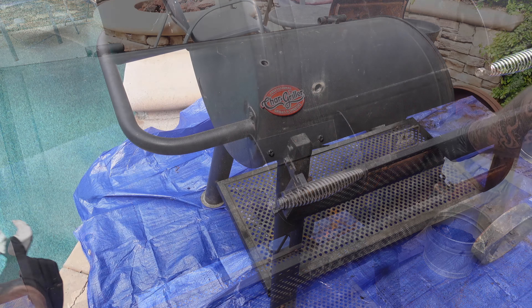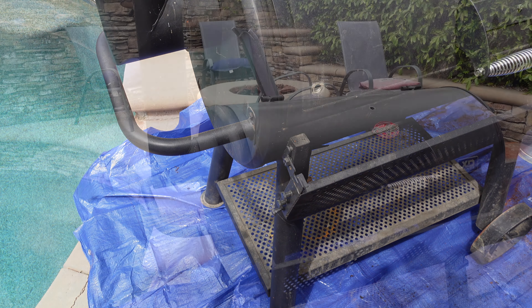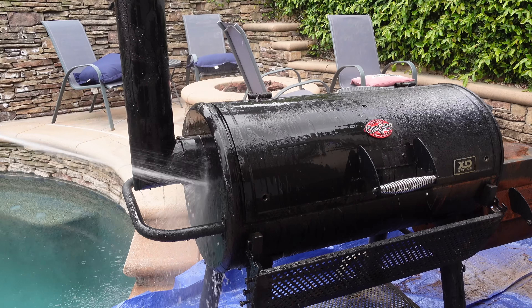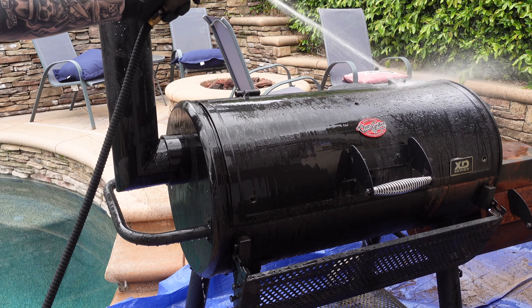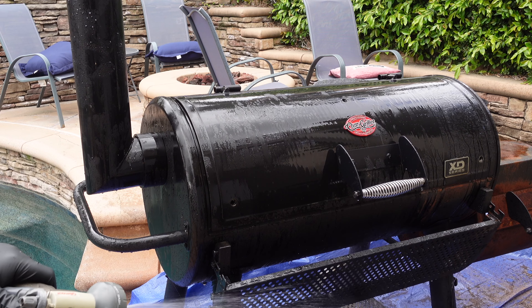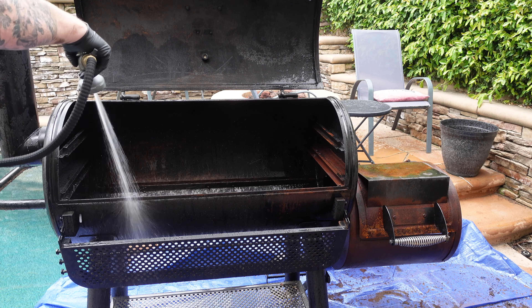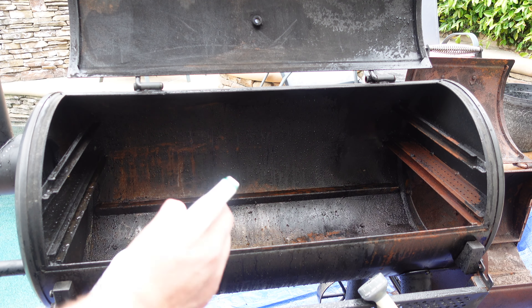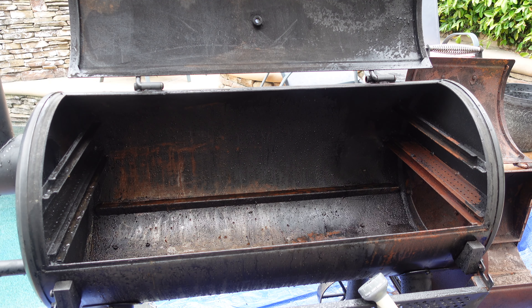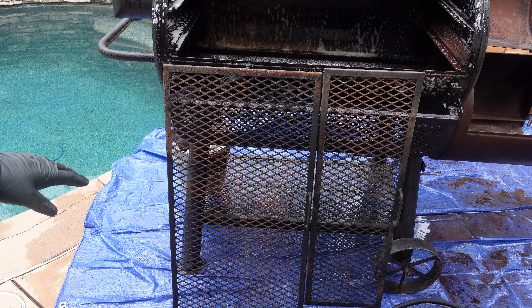Now let's get ready to spray it down. We're going to spray off the outside and then work our way on the inside. The outside is more to just get all the dirt and grime off — everything we've scraped off that's still kind of sitting on top. On the inside we'll actually get in there with a couple of scrub daddies and a little bit of degreaser. Just basically wetting it down so the degreaser has something to hold on to. Now we're going to use a little cleaner degreaser — we'll spray the hell out of it, let it sit for a bit, and get in there with the scrub daddies. We're also going to go at the grates with a little of that degreaser.